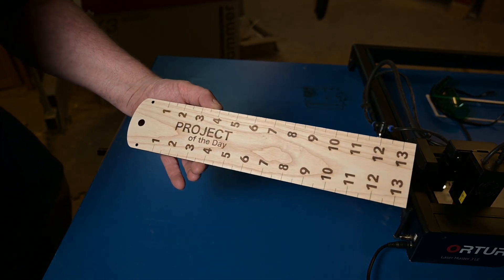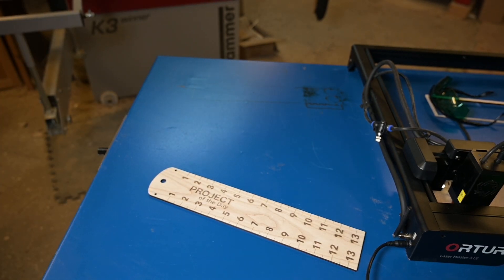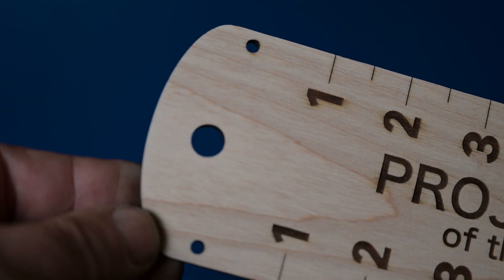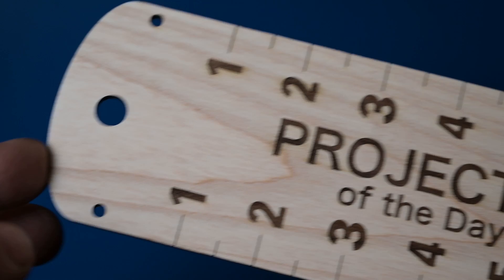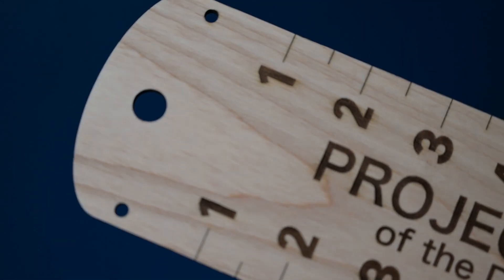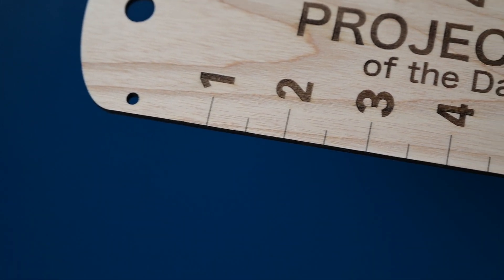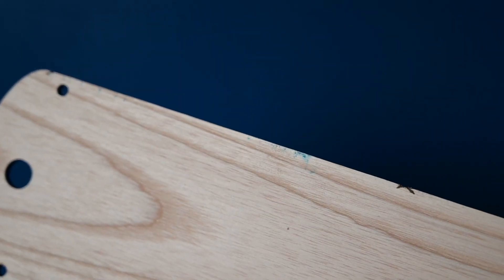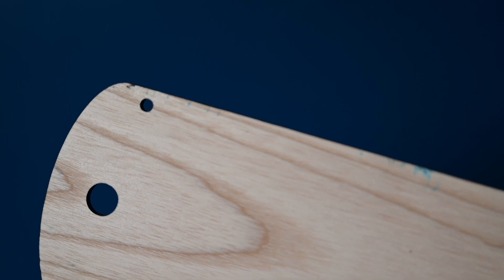I think this turned out really good. Let me zoom in — I think this turned out really well, the holes here. What do you think? Write a comment down below. It's a bit of charring on the side but there is no burn mark, nothing on the backside either. I'm really impressed with the quality.